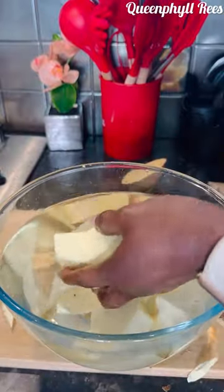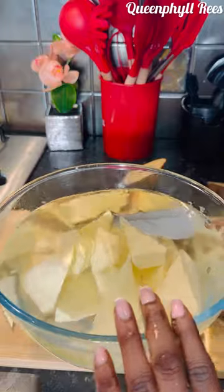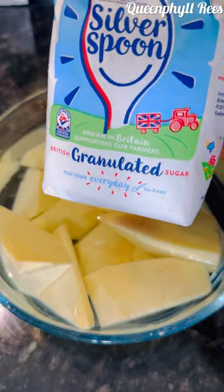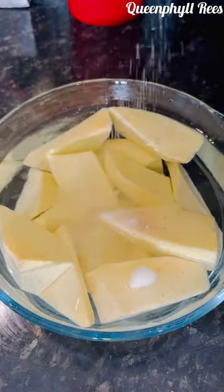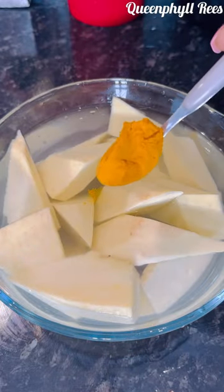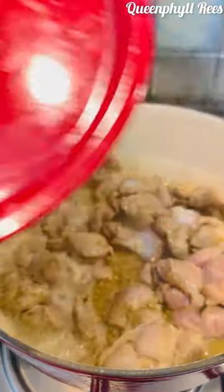After cutting it, let's go ahead and wash it really well. I've washed it — add your salt, one teaspoon, and granulated sugar, one tablespoon. Mix it, and then the best ingredient that's going to make it yellow is the turmeric. Mix it and then let it sit for about 30 to 40 minutes, or up to one hour — it depends on your time.